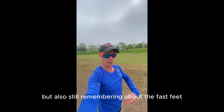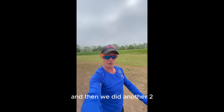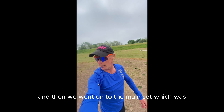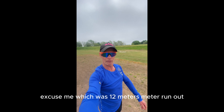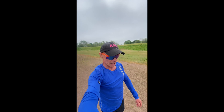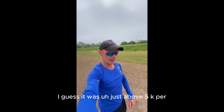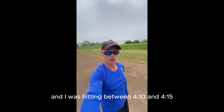Then Jerry talked about the lean and we did a few exercises using the lean to propel us, but still remembering the fast feet. Then we did another two 400s with 30 seconds rest, and then we went on to the main set, which was a 1200 metre run — I guess just above 5k pace.